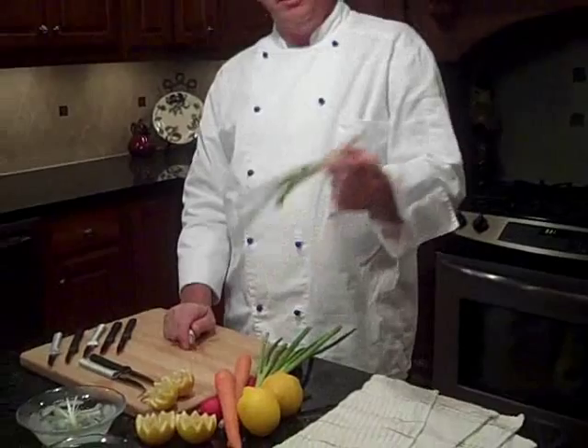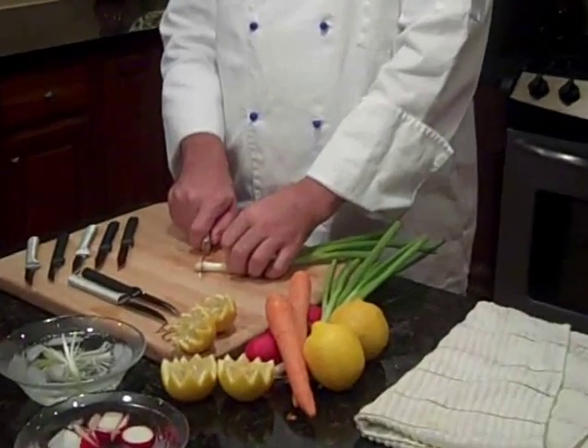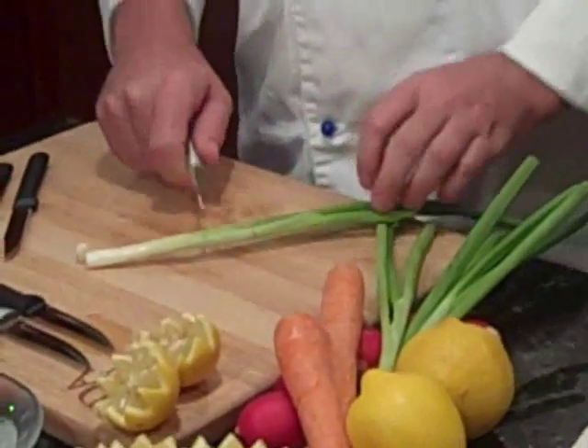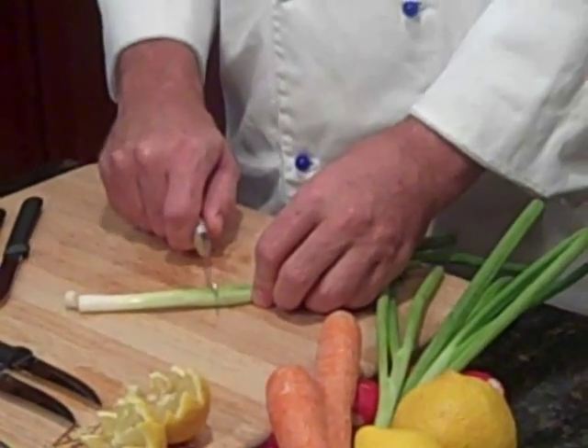We start with scallions. I like to do by a bunch — there are about six to eight in a bunch. We want to cut off the end, the root part, and then we're going to cut up right about to where the green is just starting.